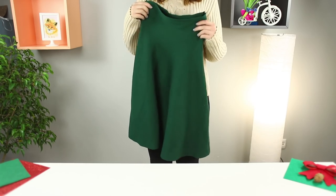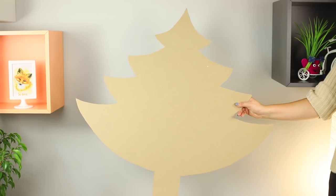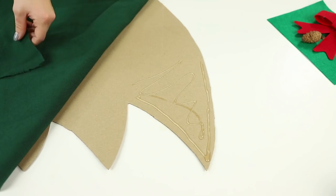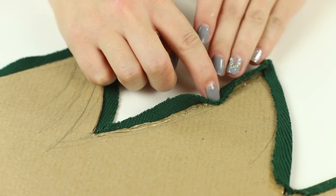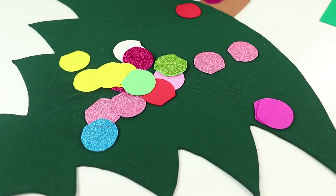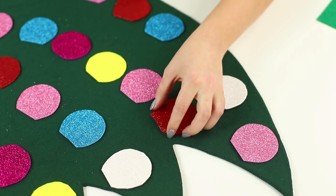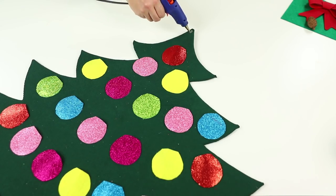This time, use an old green skirt. Cut out a Christmas tree from a large piece of cardboard. Open the seam on the skirt and cover the cardboard with the green cloth. Stretch the edges well and secure them with hot glue. Cut out Christmas balls from a foam rubber sheet with sparkles. Fasten toys in even rows on the Christmas tree, leaving the upper side free. Use a hot glue gun and fasten a star to the top.